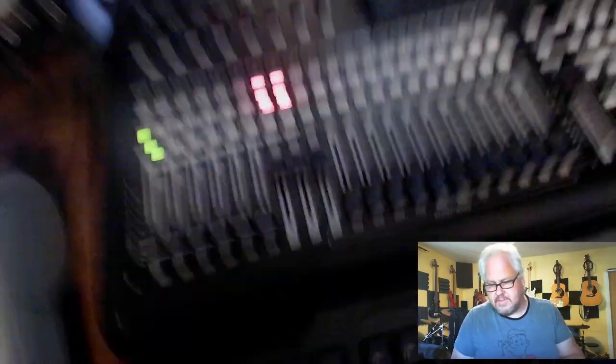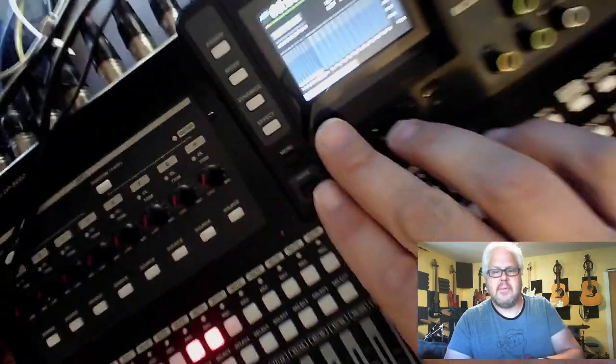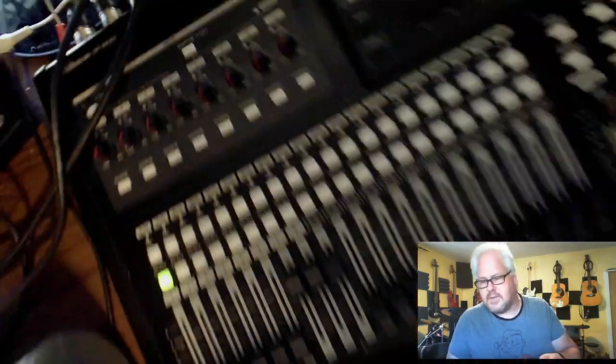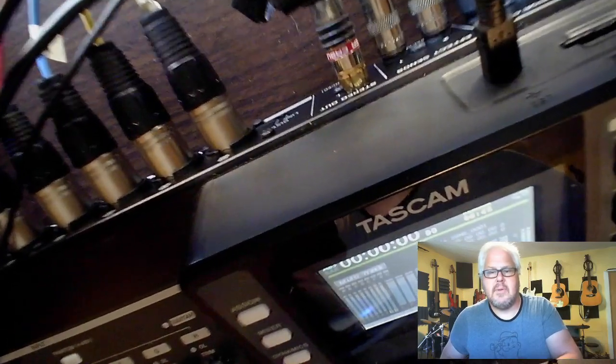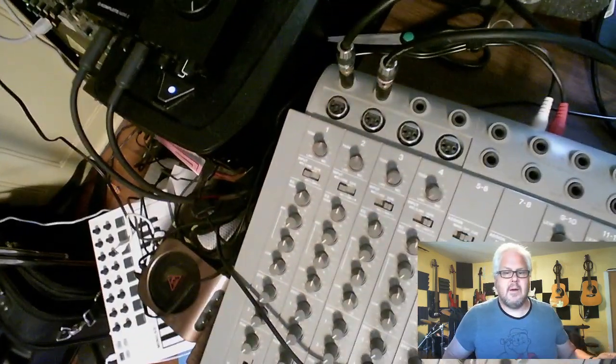I've got my four-track hooked up. I've got seven and eight recording — they're also assigned. You really can't see it that well, but they are assigned. What I have done — let me get the cable back here so you can see it — I am going from the stereo outs all the way along, because this is the way he told me he did it, and I thought I'd try it. It's coming in onto the four-track.